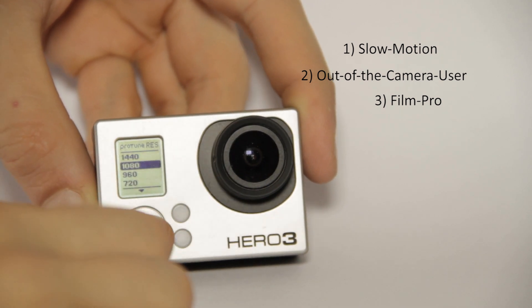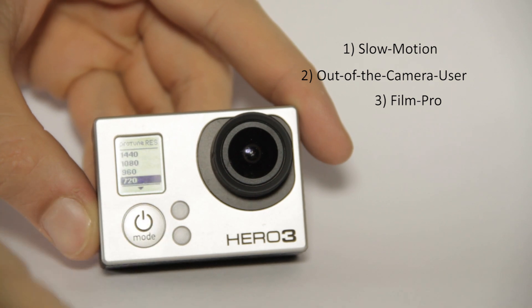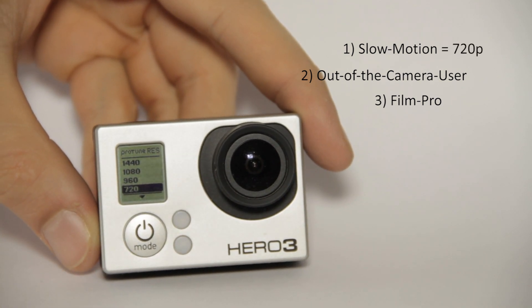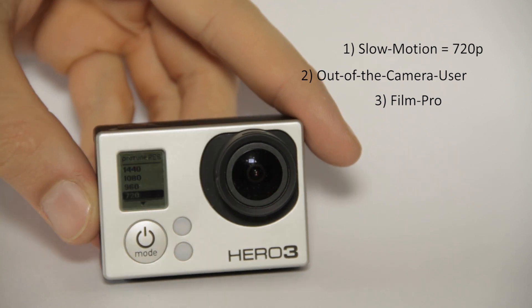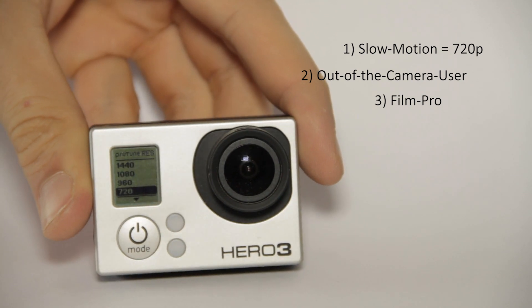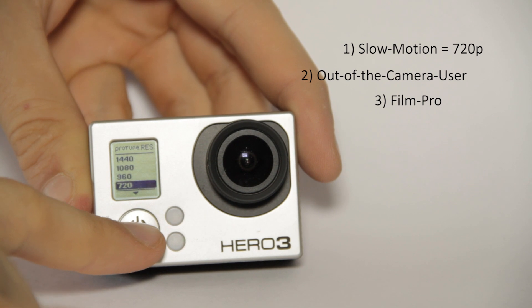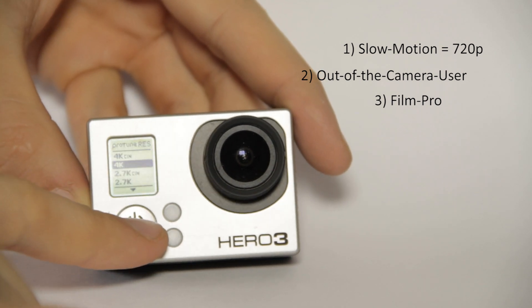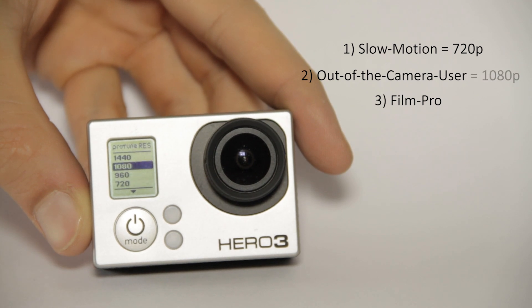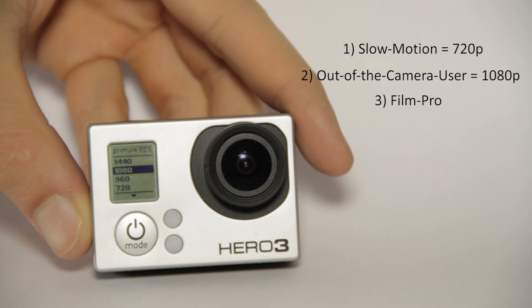The slow-mo guy should choose 720p, because in 720p you can get slow motion up to 60 frames per second and go for slow-mo footage. But keep in mind, the resolution is the smallest of the options.